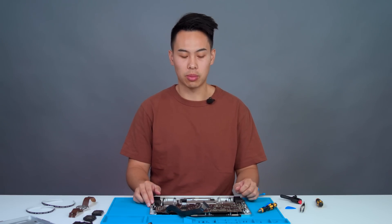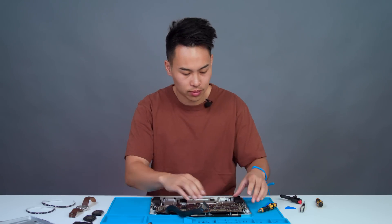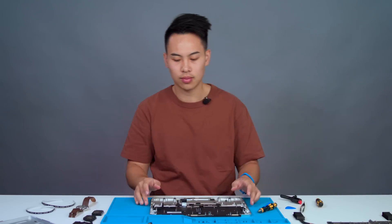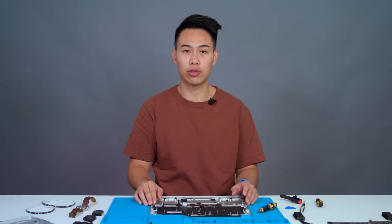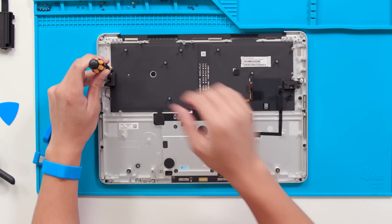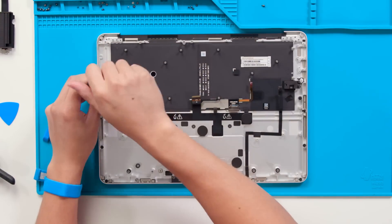Now with all 14 screws removed, we can gently remove the motherboard — make sure that no connectors are still attached. Now with the motherboard removed, the last thing we have for a full disassembly are the tweeters. For the tweeters, we're going to have two screws on each of them, and those can be removed with the 3iP screwdriver.